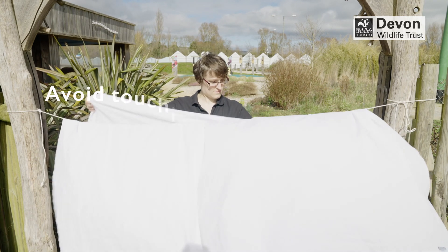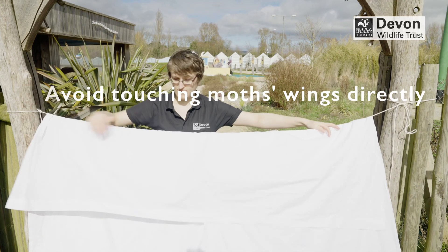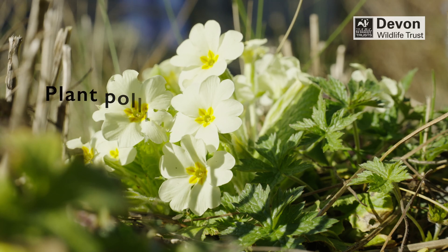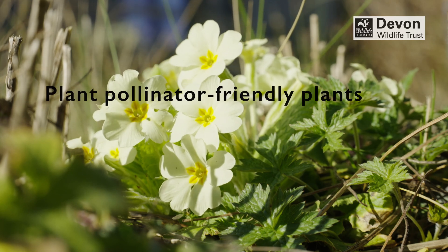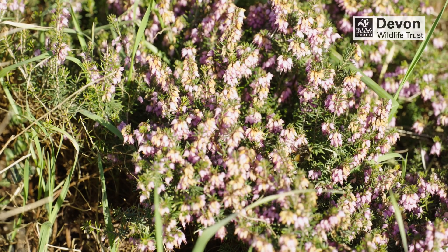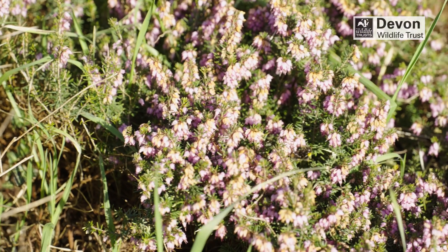Avoid touching moths' wings directly as you can easily damage them. Attract moths to your garden by planting pollinator friendly plants such as jasmine, honeysuckle, buddleia or fuchsia, as they are all favourites and loved by insects.